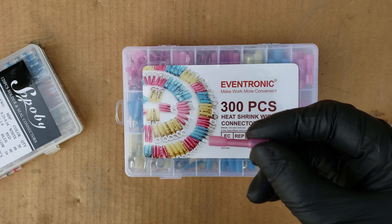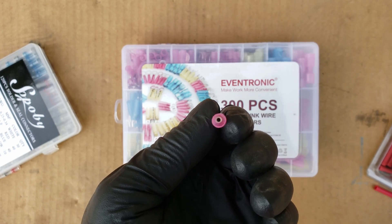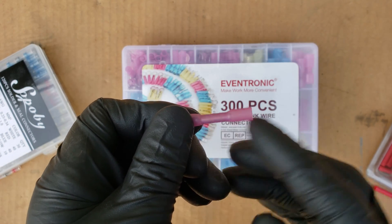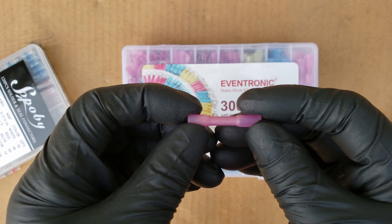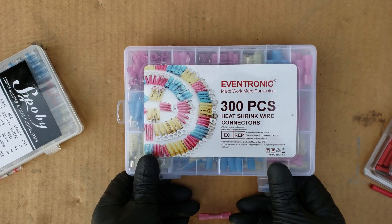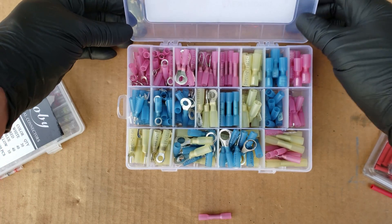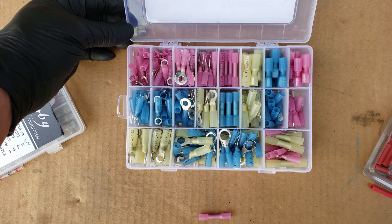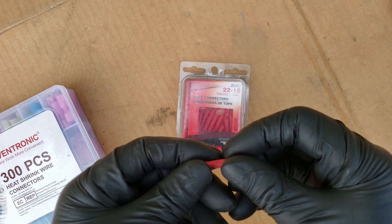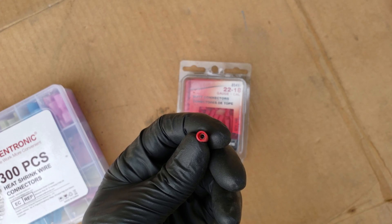Next we have crimp style connectors, where you slide the wire in from each side and crimp the barrel on both ends, giving us a nice connection. Follow that up by using a heat source to shrink the tubing on top for a watertight connection. When you buy these as a kit, they also come in different wire gauge sizes and different ends for different functions, but for this video we'll focus on joining wires together. The third type of crimp connector is a PVC insulated brass connector. The problem with these is they don't keep moisture out of the connection, so you want to use them in dry situations.